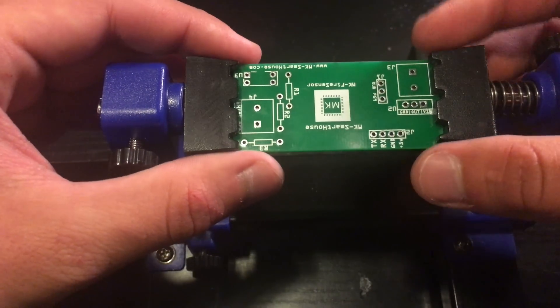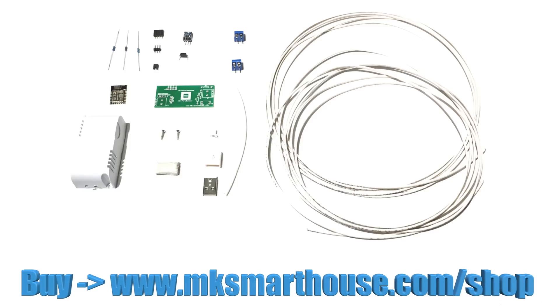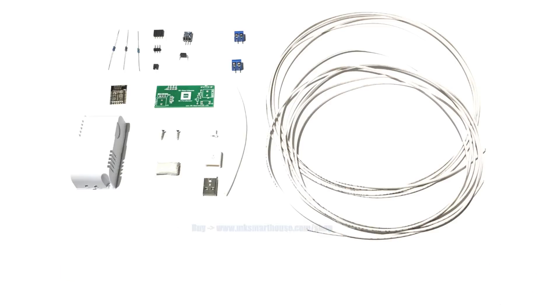The links to all the parts and tools will be over on my website — link is in the description. On my website you will also find the kit for this device, so instead of buying all the parts separately you can buy one kit and get everything fast. There is even an option to get the device assembled, so all you have to do is install the software and set it up.